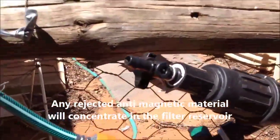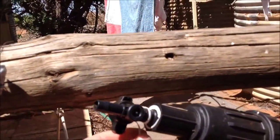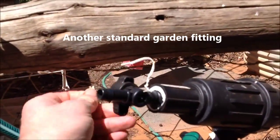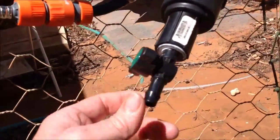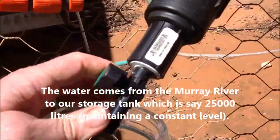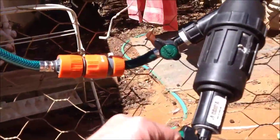There's a tap at the top which I can use to extract the rejected water. I've only got one hand to operate but I'll try. I've just turned the incoming flow off so it won't rush out. This has been running for several days, just circulating, so whatever I collect out of here should be magnetically rejected water.